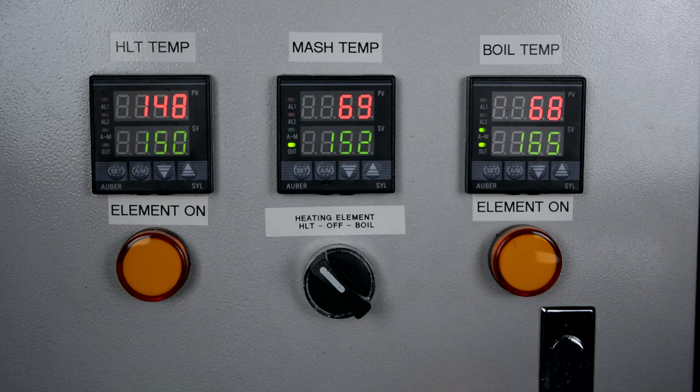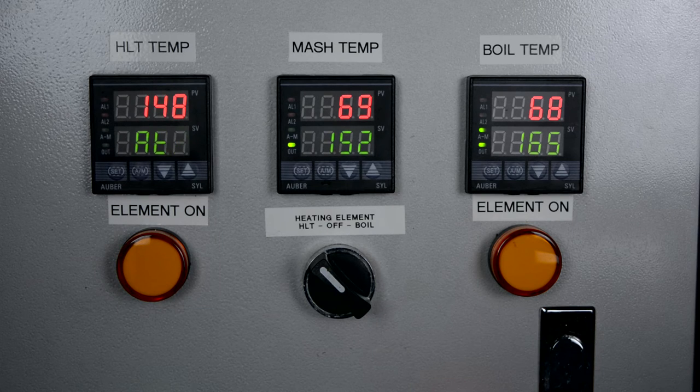The auto-tune will begin. I have the temperature set to 150 as the set point to target. As it goes through its process, you'll see it leave the element on for longer to heat the liquid and see what results it gets. I'll speed up this part of the video to about double speed so you can see what happens during the auto-tune.